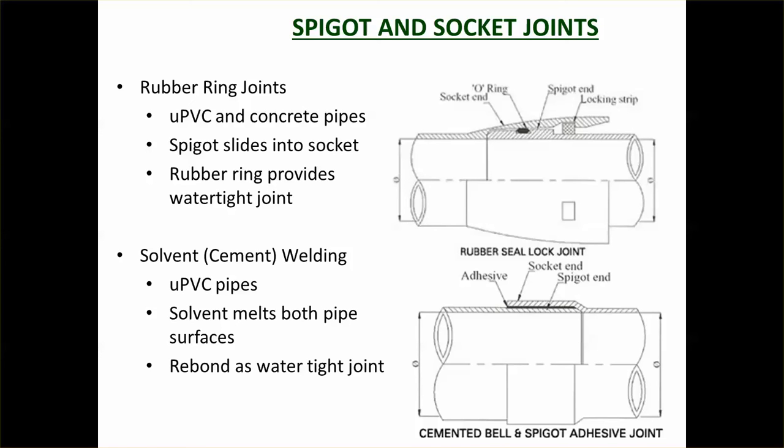The most common connection type is spigot socket joints. The spigot is the bit that goes into the socket — the socket is on the outside, the spigot is on the inside — so the spigot slides into the socket. There's a rubber ring joint making sure that water can't track along the connection, because there is still a water path there, so the rubber ring is really quite important. These are called rubber ring joint connections, or RRJs, and the rubber ring provides the watertight connection.